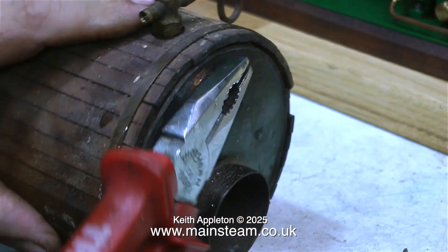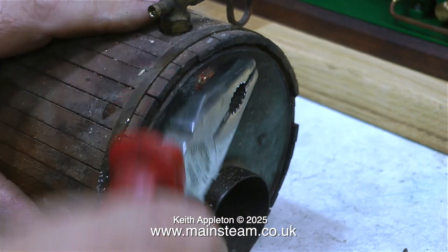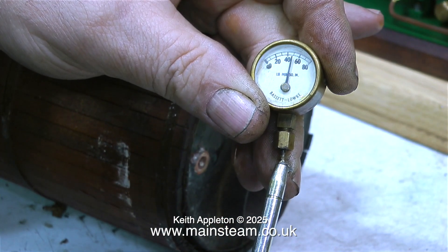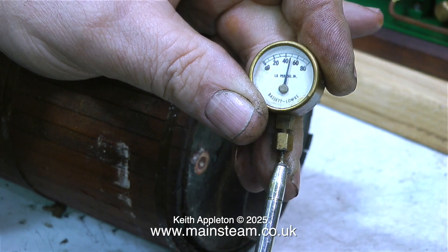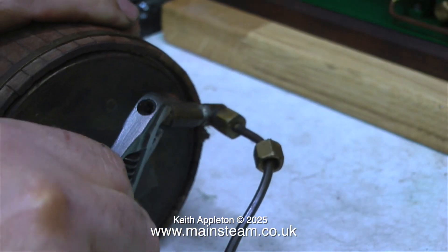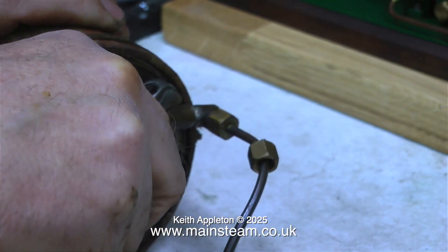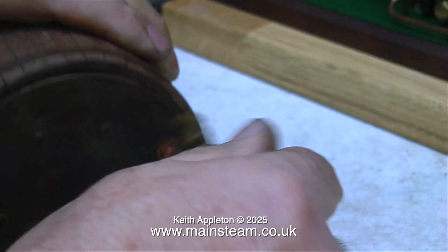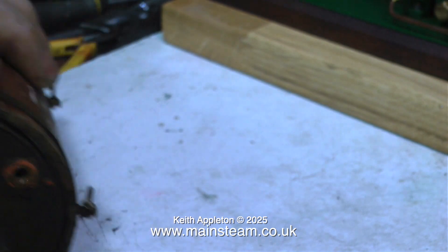I'll just take the rest of this out to see what it's like. The pressure gauge checks out perfectly — it's a Bassett-Lowke pressure gauge, and Bassett-Lowke made really good quality equipment in their day. This pressure gauge is perfectly fine to be used on another boiler. I'm just removing the clack valve, and look at this — the boiler is almost full of water.